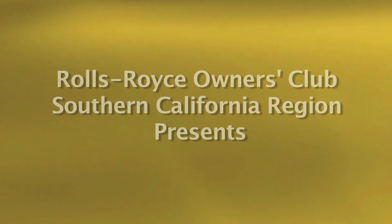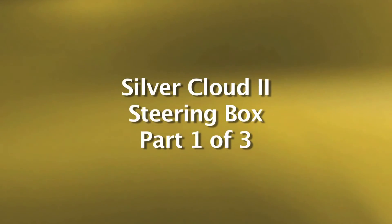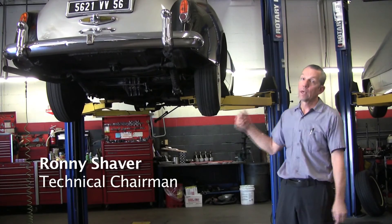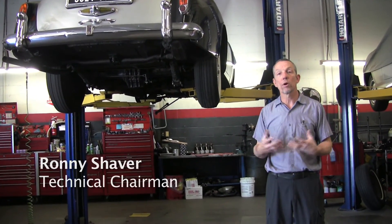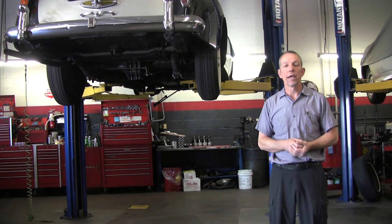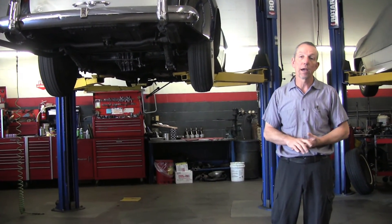This is the monthly tech meet at Ronnie's Garage for the Rolls-Royce Owners Club of Southern California. Today we're going to be working on a Silver Cloud II, and what we're going to do is take apart the steering box, which is quite interesting, and I will cover the different areas where there are problems and how to fix it.